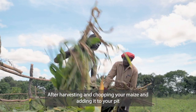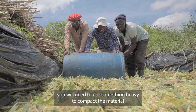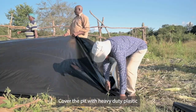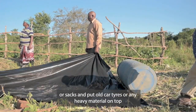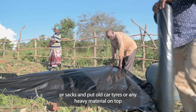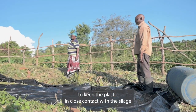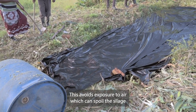After harvesting and chopping your maize and adding it to your pit, you will need to use something heavy to compact the material. Cover the pit with heavy duty plastic or sacks and put old car tires or anything heavy on top to keep the plastic in close contact with the silage. This avoids exposure to air, which can spoil the silage.